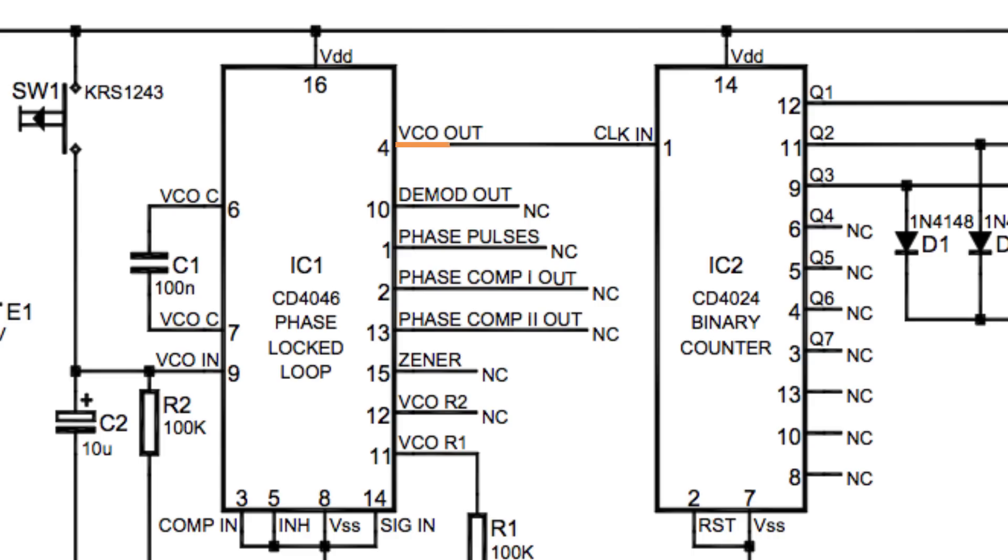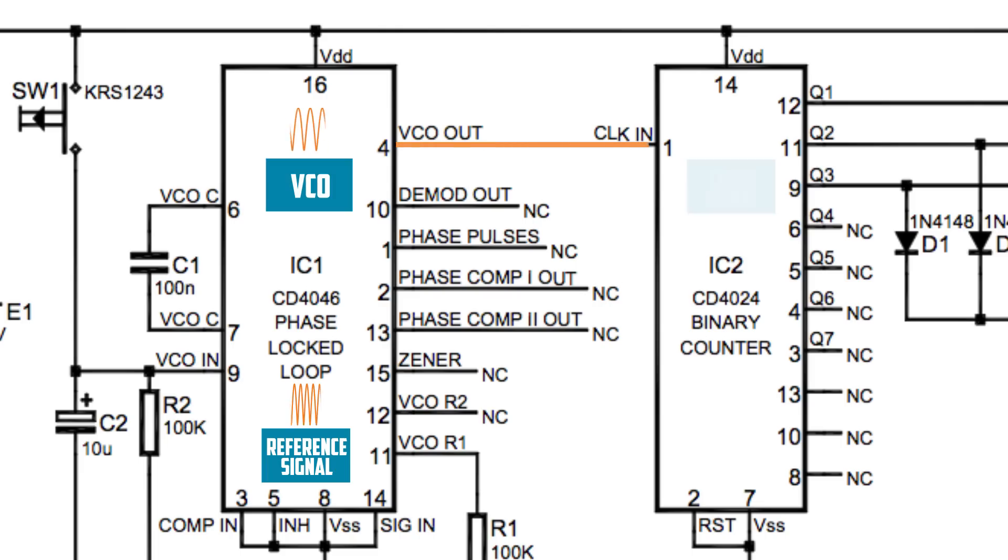This is pin 4 on IC1, and that goes to clock in on IC2. So the IC2 clock signal is whatever signal is generated by the VCO of IC1. If the reference voltage of IC1 changes, that changes the frequency of the VCO, which changes the clock signal of IC2.